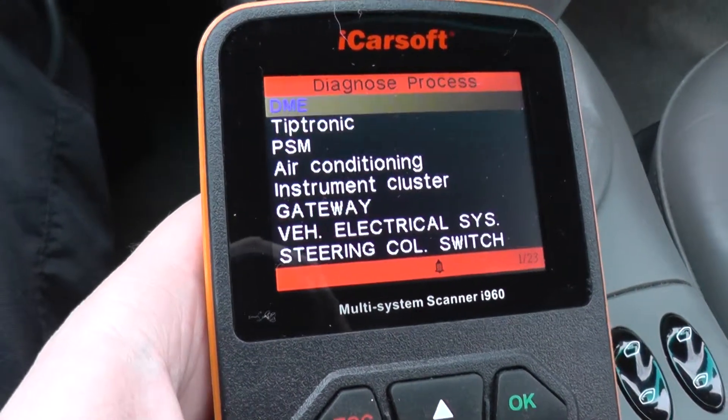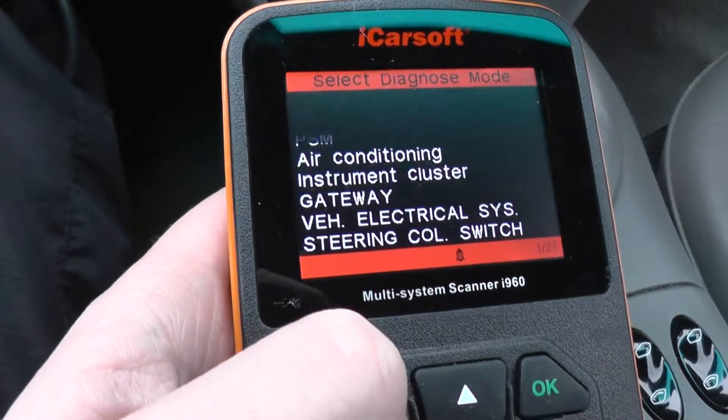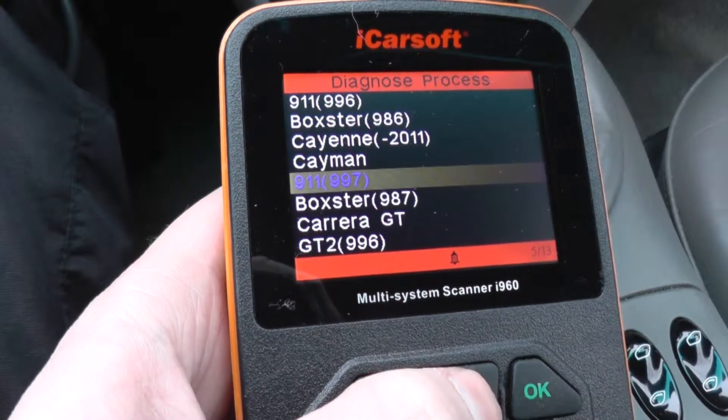And there it is. So those are the systems covered by the iCarSoft i960 when hooking it up to a Porsche 911 — that is the 997 vehicle, as you can see there.